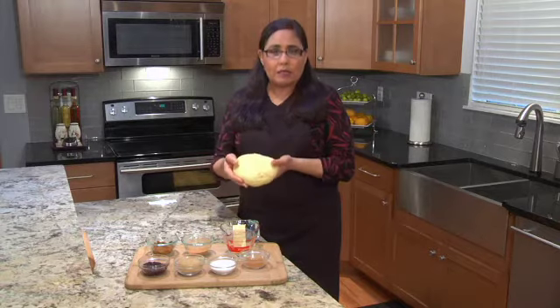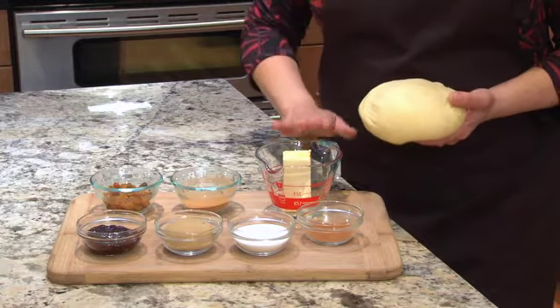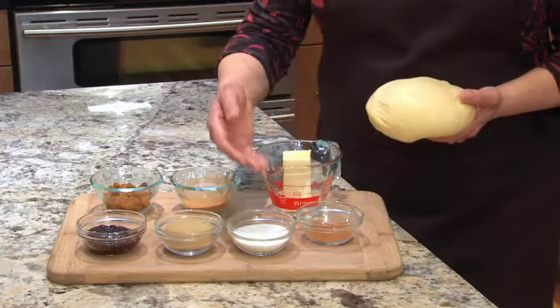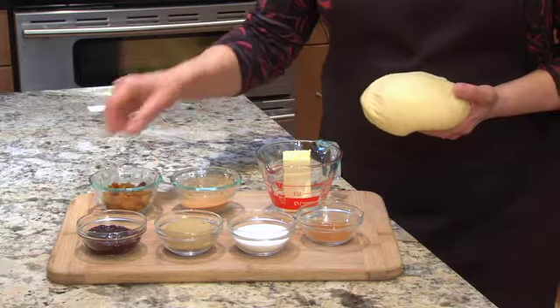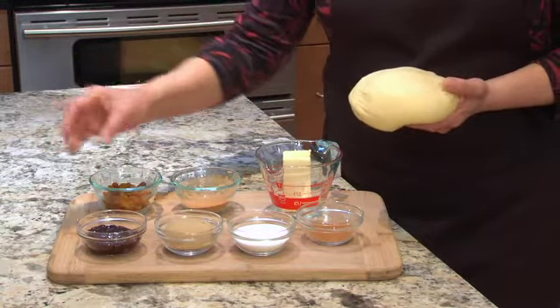All we need is a piece of the dough, we're going to need to melt some margarine, we're going to sprinkle it with white and brown sugars, cinnamon, golden raisins, and give it a little bit of a piping of raspberry jam. It's so simple, let me show you how.